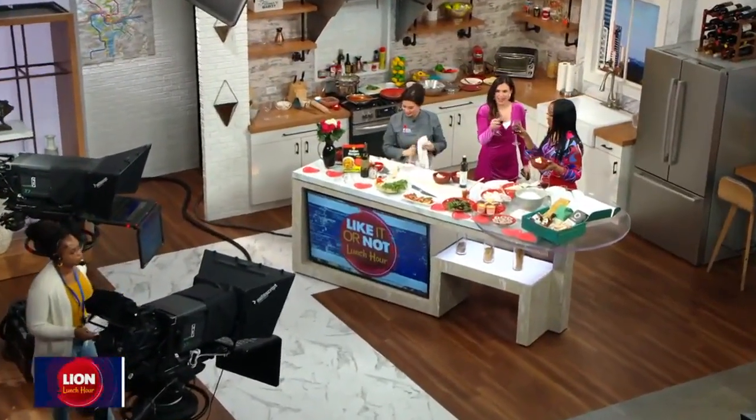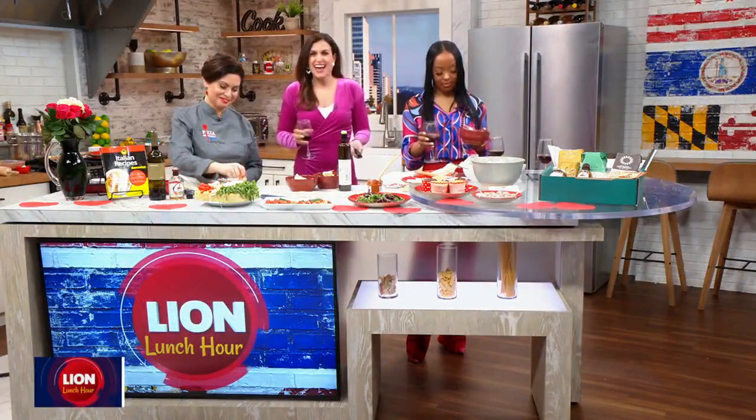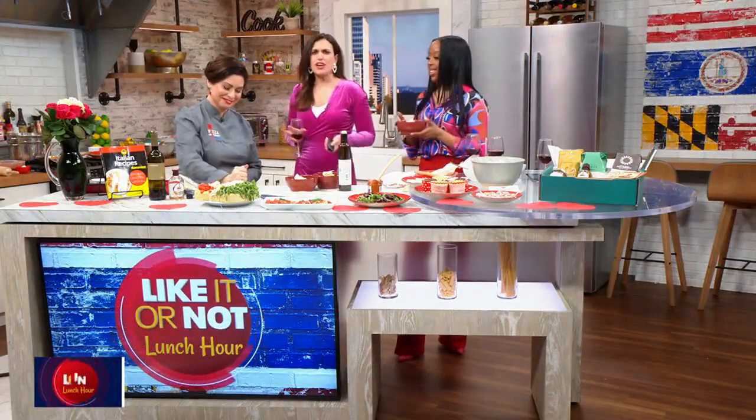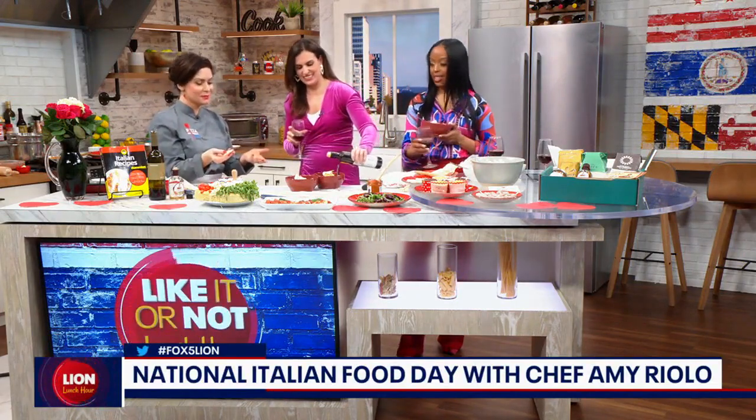Back in the kitchen with our countdown to Valentine's Day, but today is actually National Italian Food Day, and there's no one better to celebrate with than award-winning chef and best-selling author Amy Riolo. We are so happy you're here. We got the good wine — this is incredible. Thank you so much, I'm glad that you like it. It's amazing to be able to share this with you.